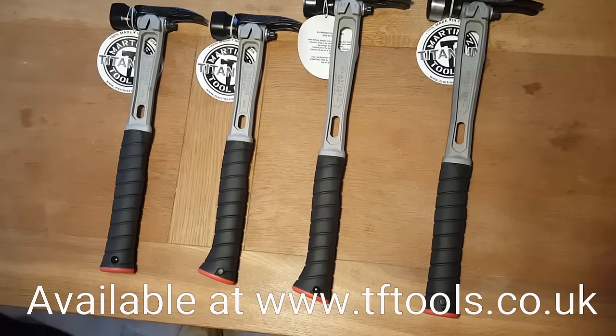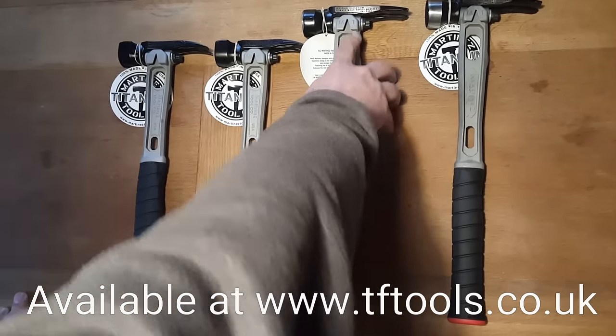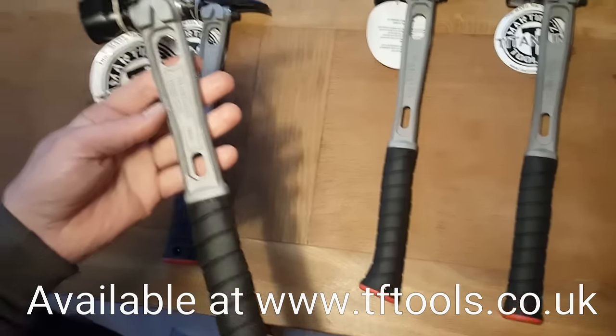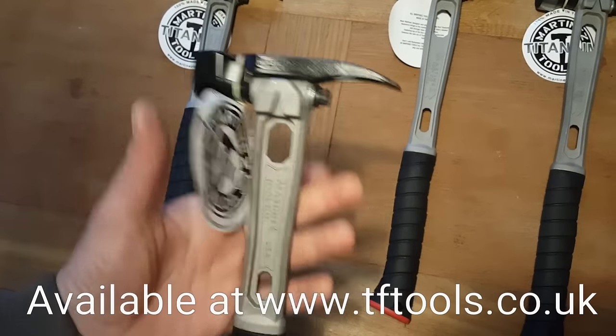The M4 is a slightly smaller hammer — it's for finishing, but it's still made with the same build quality, all with interchangeable heads. It's a really nice hammer, it's got a great weight to it. For your second fix stuff, this would be absolutely perfect.